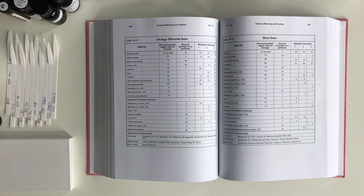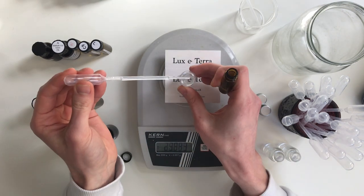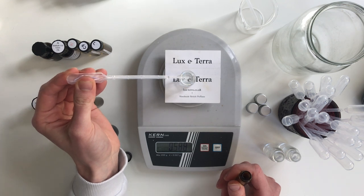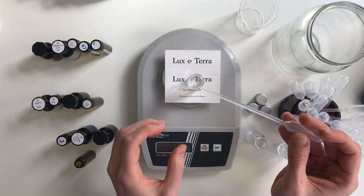Before moving on to personalizing my own rose accord I also wanted to look at some more official versions. I found three different skeleton rose accord formulas in my book 'Introduction to Perfumery' — basic scaffold rose accords you can try and then modify. I didn't have all the raw materials listed so they may not smell quite as intended, but I had most of them.